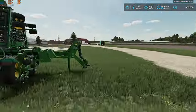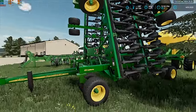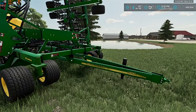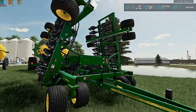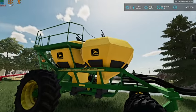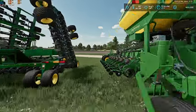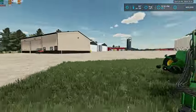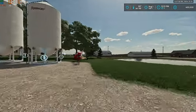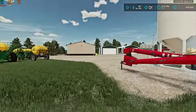This is pretty much the exact air seeder that we have as well. We have a 1895 drill and then a 1910 cart, but ours has three tanks. So this is our air seeder here. We've also got 10 Foremost hopper bins and the Farm King 1385 auger is sitting here.